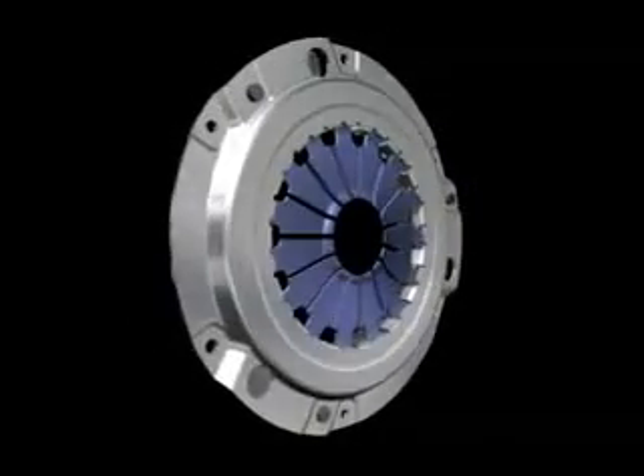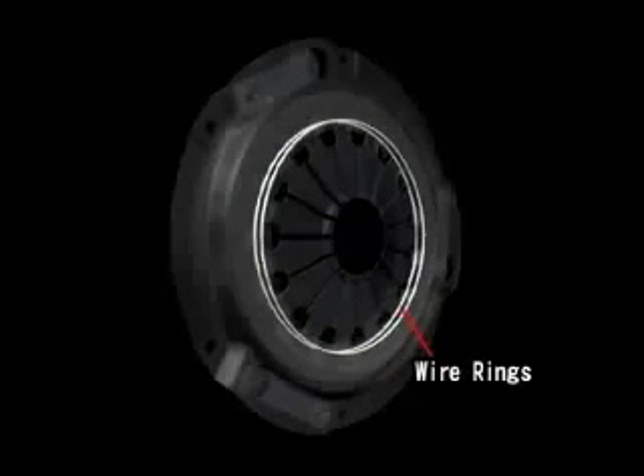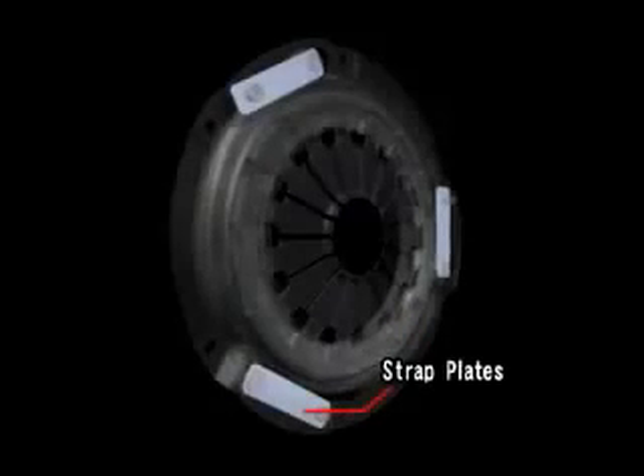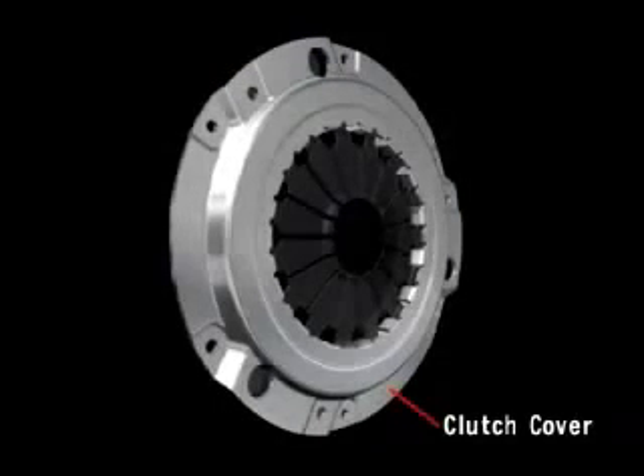The other parts that comprise the clutch cover assembly are wire rings that serve as the fulcrums for operation of the diaphragm spring, strap plates that secure the pressure plate, and the clutch cover itself, which contains all of these parts.